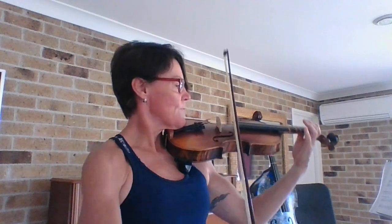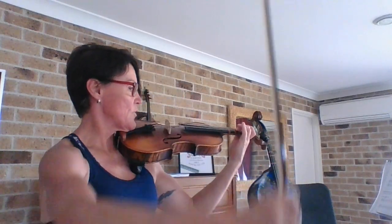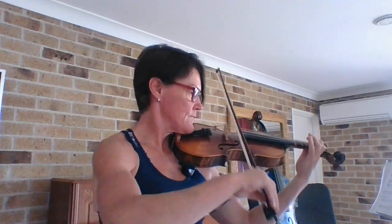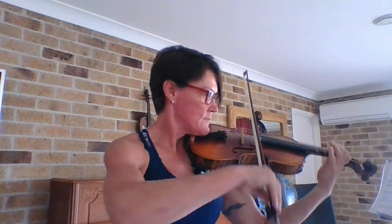[Performance of piece 119 with count-ins throughout]